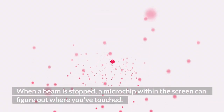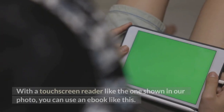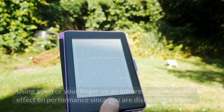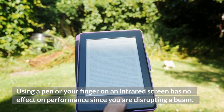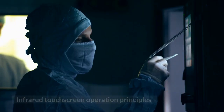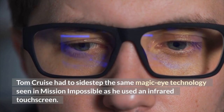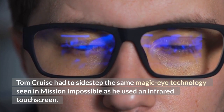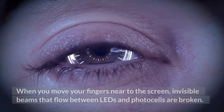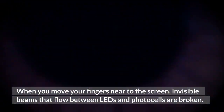When a beam is stopped, a microchip within the screen can figure out where you've touched. Using a pen or your finger on an infrared screen has no effect on performance since you are disrupting a beam. Tom Cruise had to sidestep the same magic eye technology seen in Mission Impossible as he used an infrared touchscreen. When you move your fingers near to the screen, invisible beams that flow between LEDs and photocells are broken.